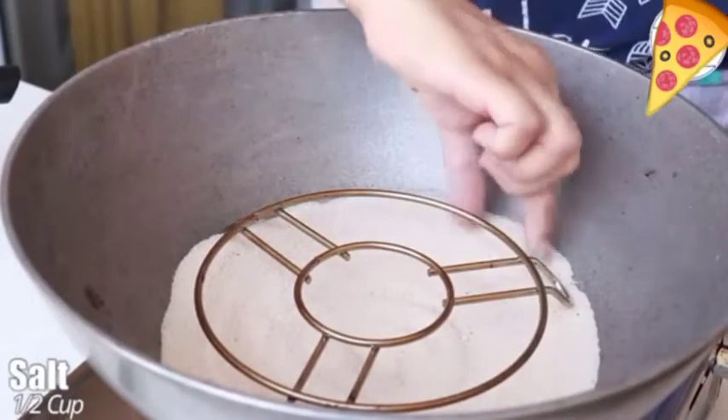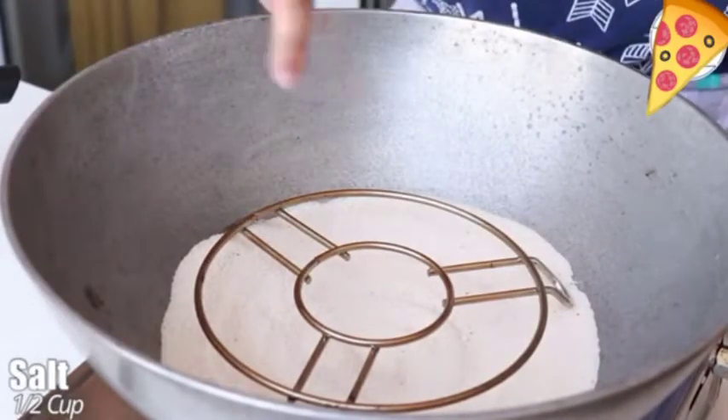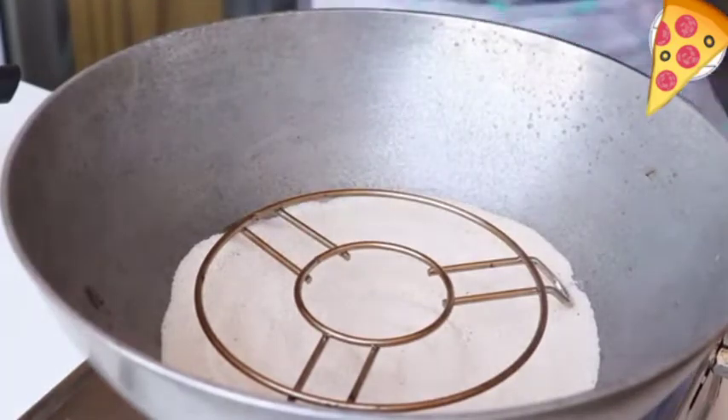Let's preheat our kadhai. I've taken a big kadhai and added half cup salt to it, which I keep reusing for baking. Cover the kadhai and at medium flame preheat it for 10 minutes.